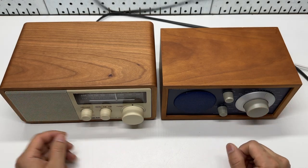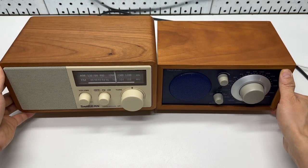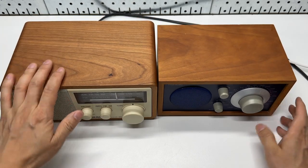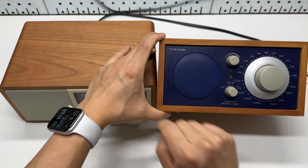Here's a side-by-side comparison of the Sanjian and the Tivoli desktop radio. This is the WR11 and this is the classic one, Model 1 from Tivoli.